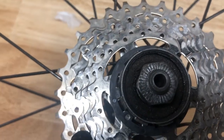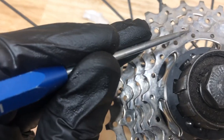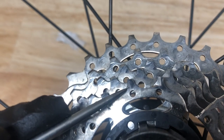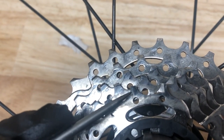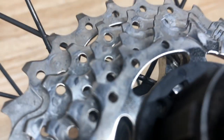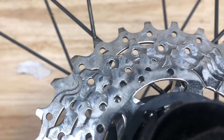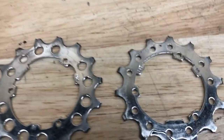I pretty well suspected the cassette was going to be worn out, and visually looking at it, it honestly didn't look too bad — the teeth weren't super pointy or anything. But I did notice the telltale little lip, the little mushroomed edge, because a worn chain will eat up a cassette really quickly. So if you've got a chain that worn out, chances are you're going to need to replace the cassette also.